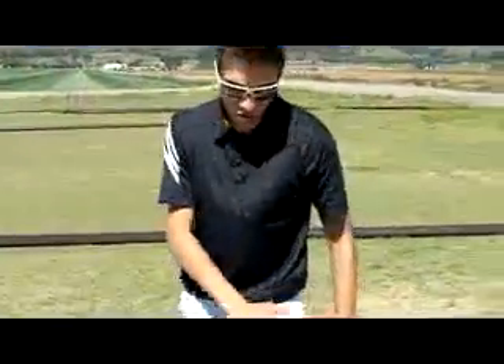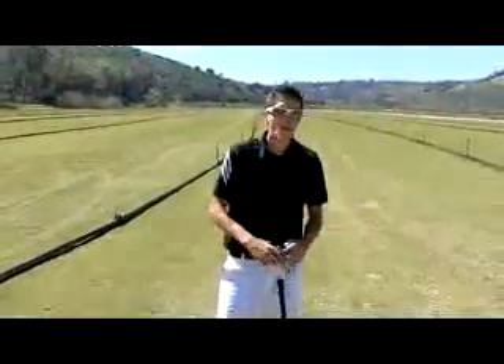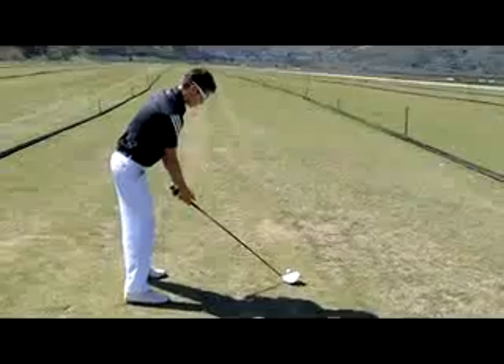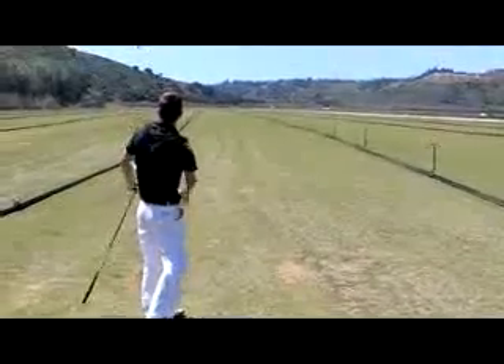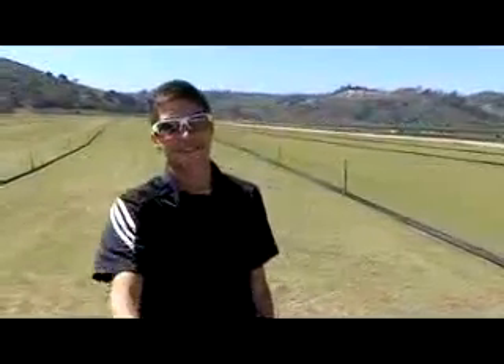That's the review. I hope you guys like it. Make sure you go to officialgolfreviews.com for more reviews on the latest and newest gear and equipment. I'm going to tee this bad boy up and hit it out in the park — I'm going to show you what a good swing looks like. All right. Not bad. This is Gabriel Ryder saying thanks for watching, I'll talk to you soon.